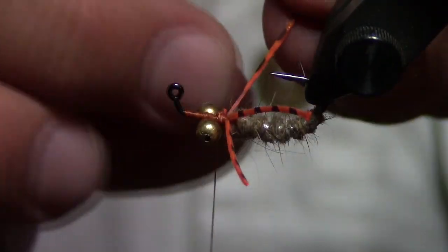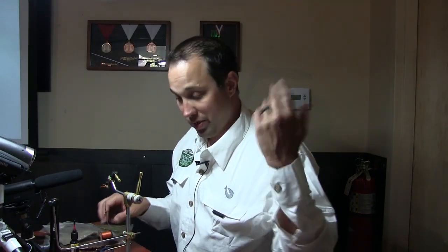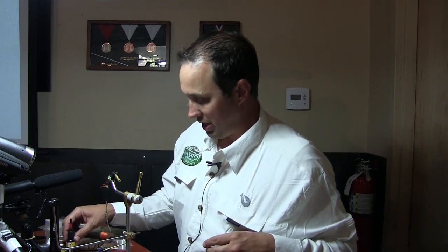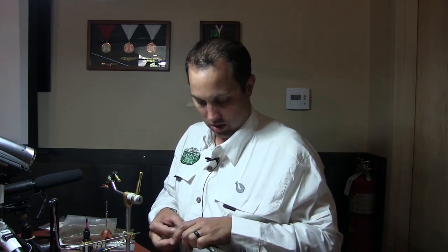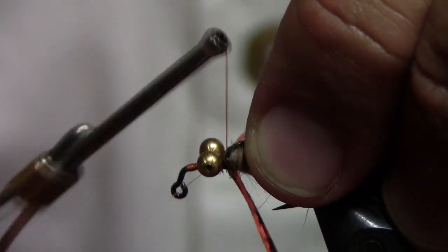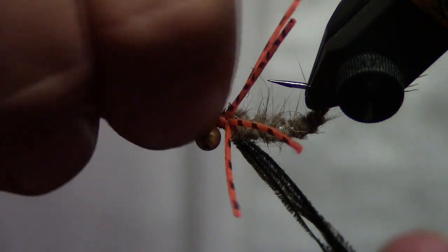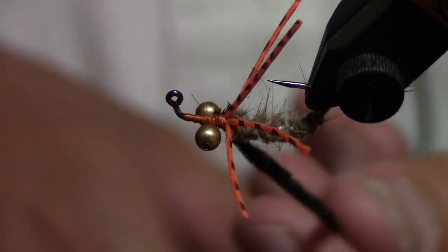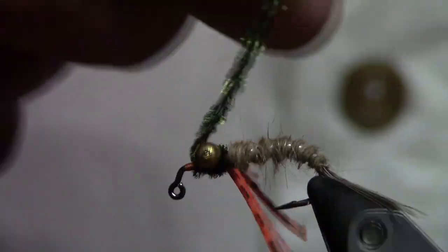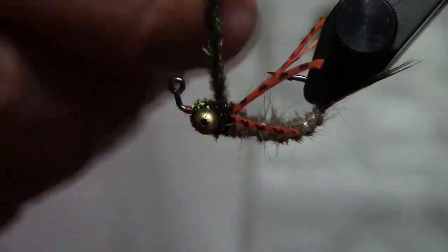Carp have some of the best eyesight, and sometimes a little bit of flash will put them off — who knows, it could be something you ate three days ago that they decided they didn't like. For these we're going to use a little bit of thread and throw on some peacock. Peacock is very brittle tying material, so what I do is treat it like dubbing and wrap it around my thread so that even if I catch a toothy critter, it stays together.